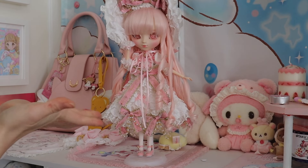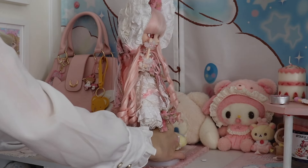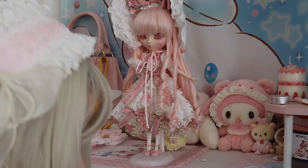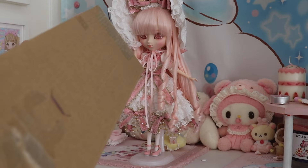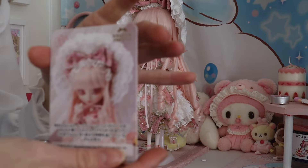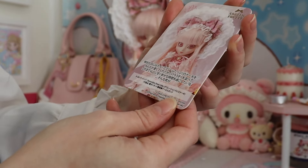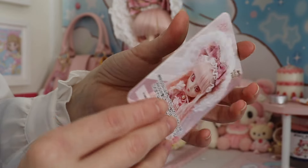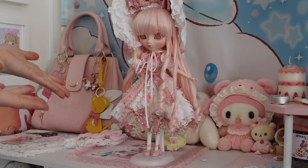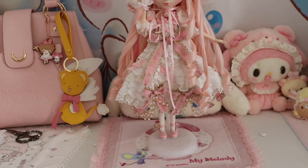I think we've got it — that was definitely difficult and I don't know that I did the best job, but we made it work somehow. The last thing she comes with is a little art card, which just has a picture of her on it and some information written in Japanese that I can't read, but it's okay.